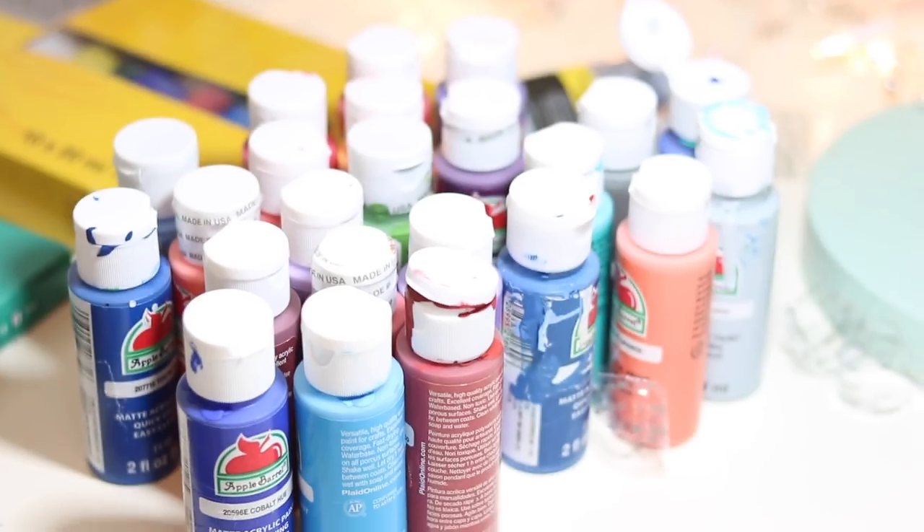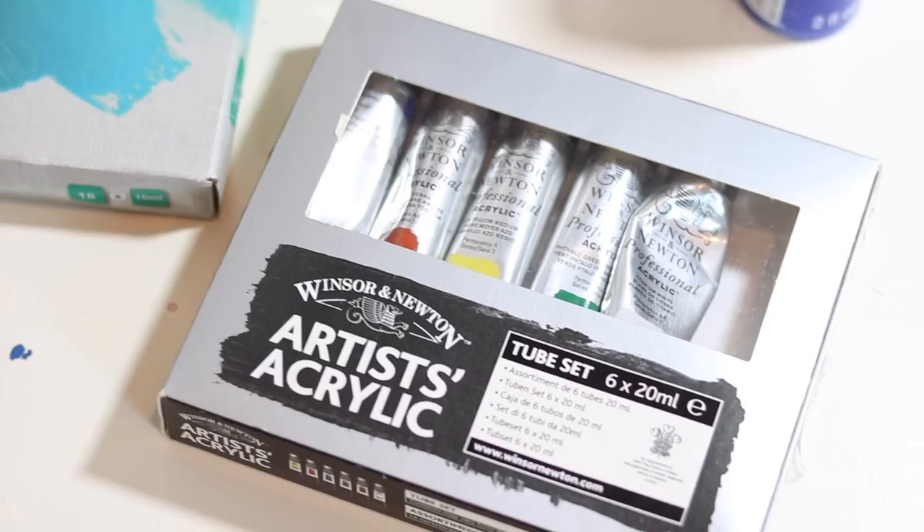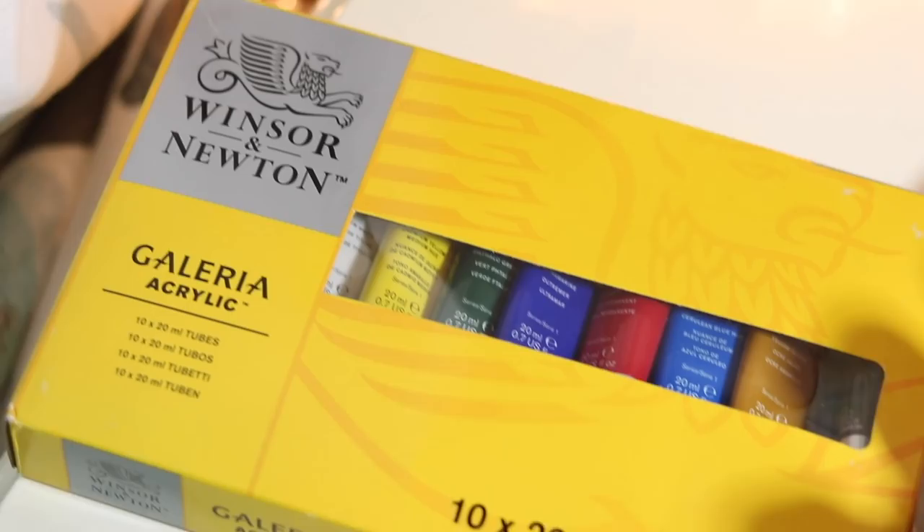Because I have so much acrylic paint, I thought I would mix all of my acrylic paints together into one colour to see what I achieve. Who wants to bet it's going to turn out dark greenish greyish brown? Because that's my theory — it's brown.